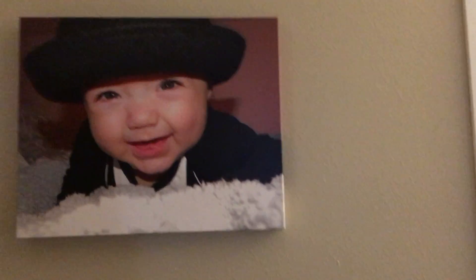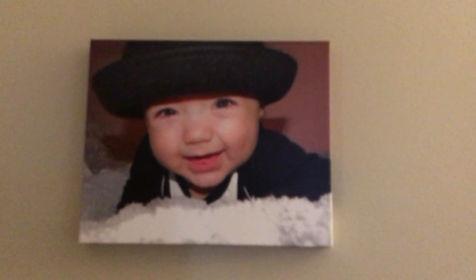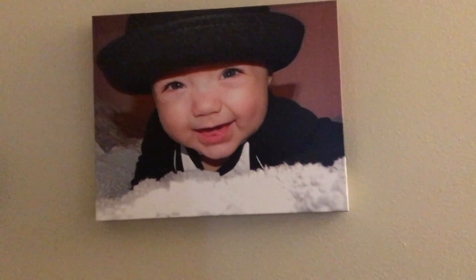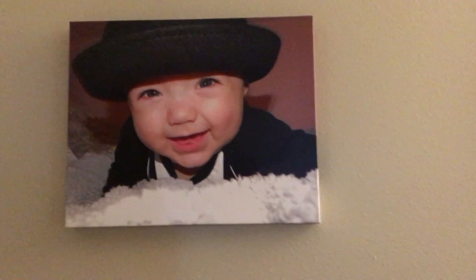The only thing I wasn't crazy about is the setup when you have to upload a photo on Amazon. It wasn't really giving me much information on the placement of the picture, so that would be my only complaint.